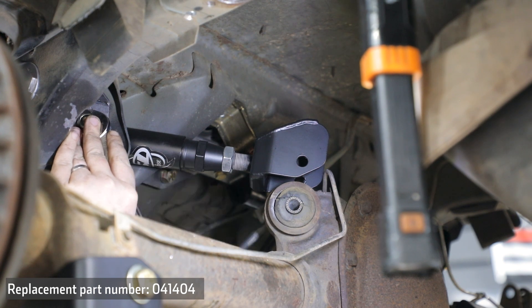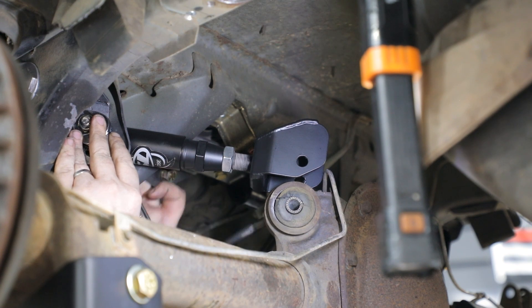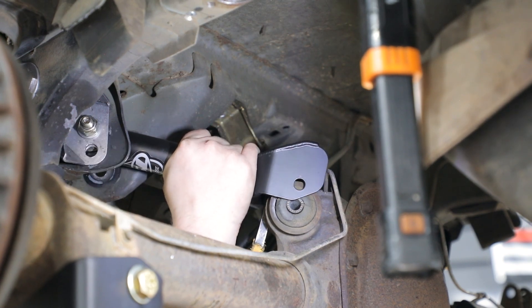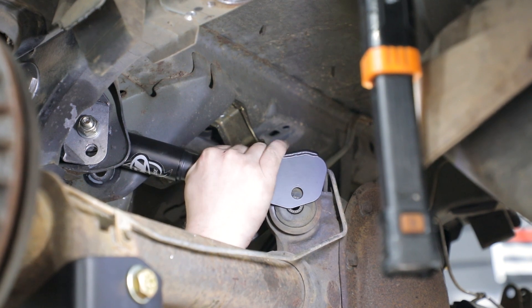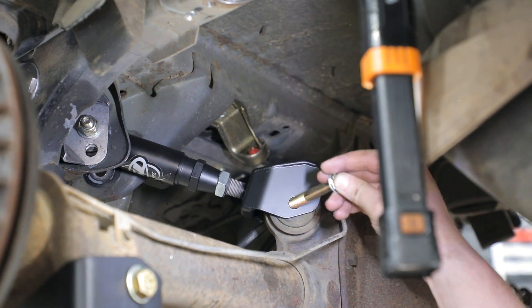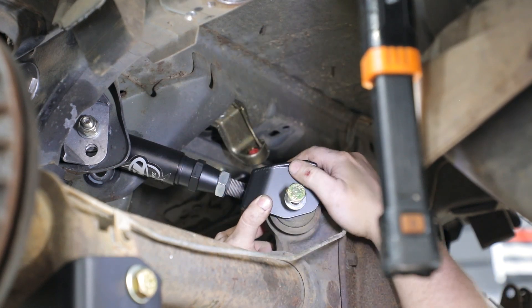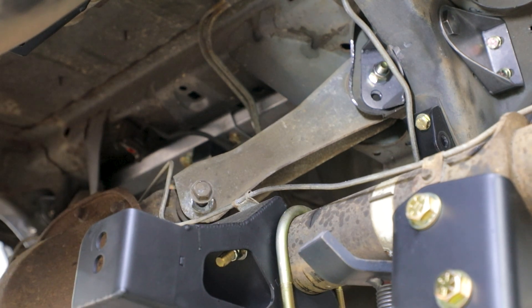If the Detroit Speed Exo Brace is installed in the vehicle, the upper swivel link can be installed in the top hole for better geometry on lowered vehicles. Place the upper swivel link clevis over the rear axle bushing. You may need to pry the rear axle over to get the clevis positioned over the axle bushing. Install the provided M12 by 90 millimeter hex head bolt, nylock nut and washers through the upper axle bushing and clevis. Repeat this process for the opposite side upper link.